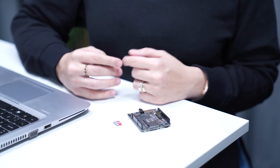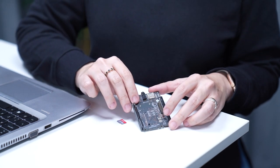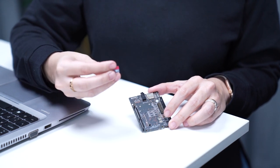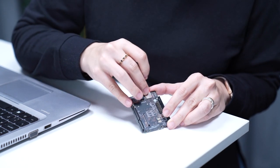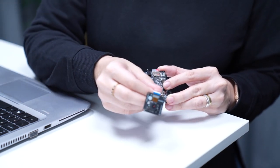For this application, we want to take a picture and save it to an SD card. So we're going to need the Spresense extension board and an SD card formatted to FAT32. We should insert the SD card in the extension board and then connect the main board to the extension board.